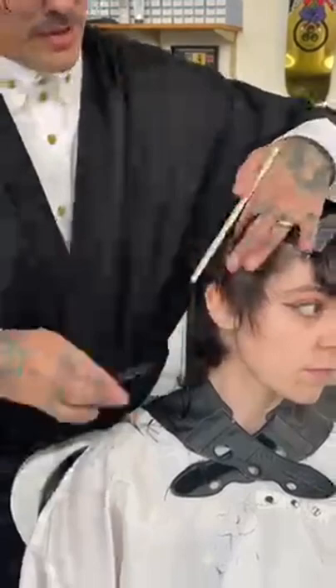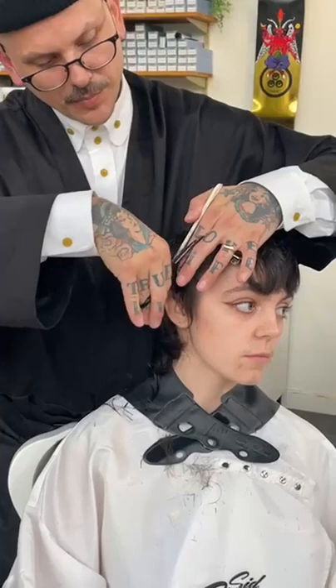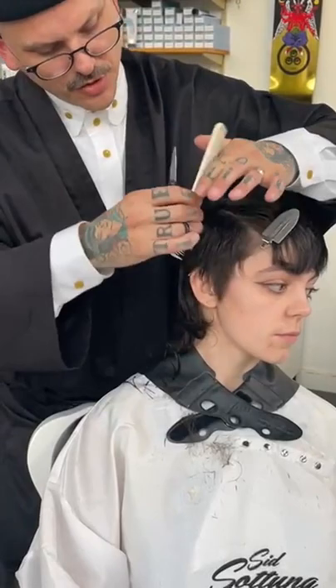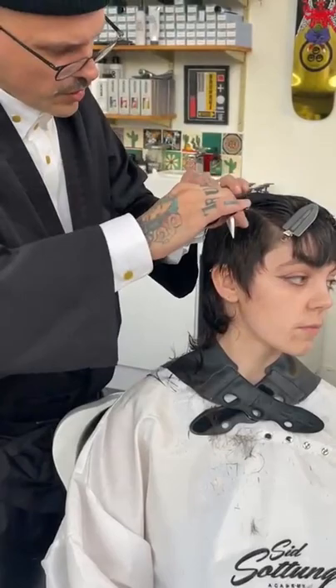I deal with a lot of hairdressers that are a bit fearful about working with women with shorter lengths of hair. Even though I teach a lot of barbering courses, I love doing women with shorter lengths - something like this where you can actually play around, going shorter to some length here to make it a bit more interesting for your client.